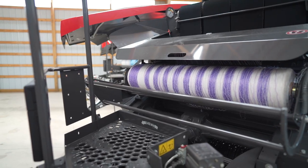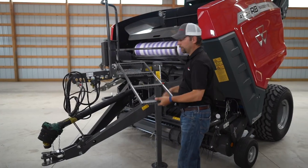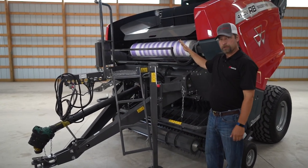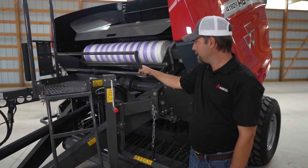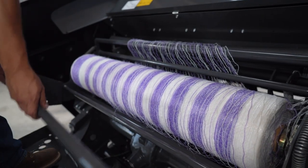Loading mesh into your RB Series is really easy. We have a convenient ladder that folds down. You can hop up onto the platform. A storage roll goes here and under the side shield here. We'll show that in a minute. But to load the mesh, all you have to do is flip your mesh over in there.